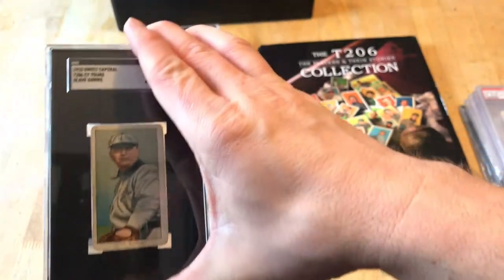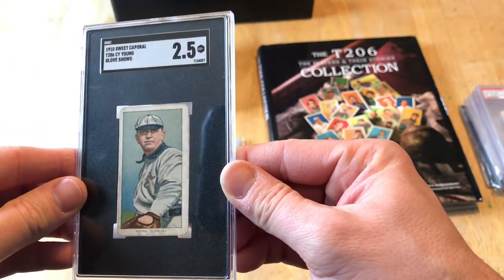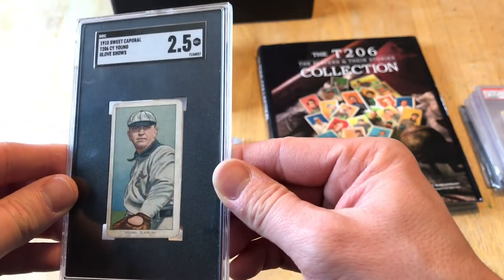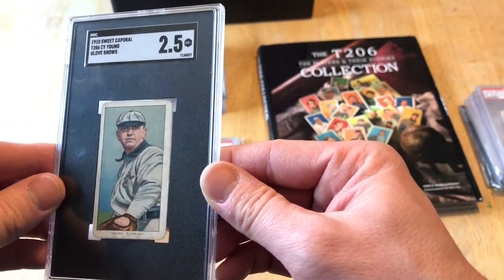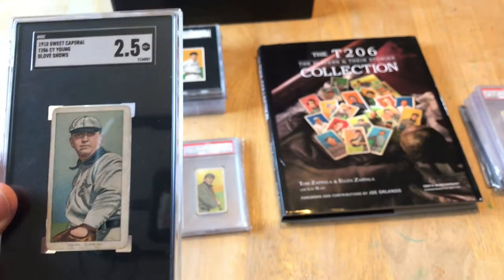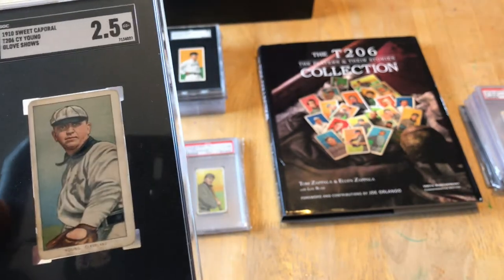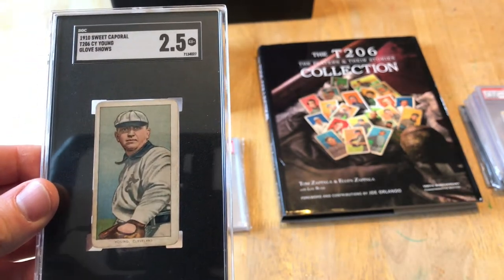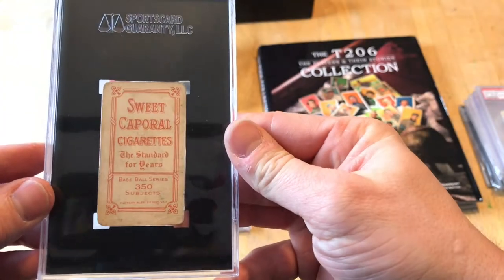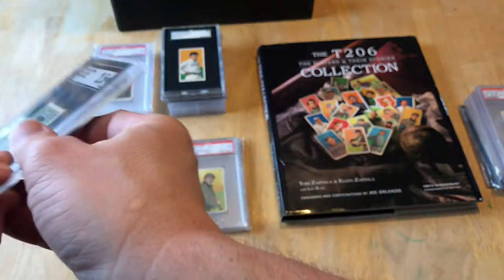Here is one that I got graded on my own — from my very first SGC submission. This is a Cy Young, glove showing. I submitted this and just hoped it wasn't trimmed because I bought it in a lot on eBay. I paid for the 7- or 14-day turnaround, and it came back as a 2.5. I was thrilled — because if not, I was sending it back. Fun card.